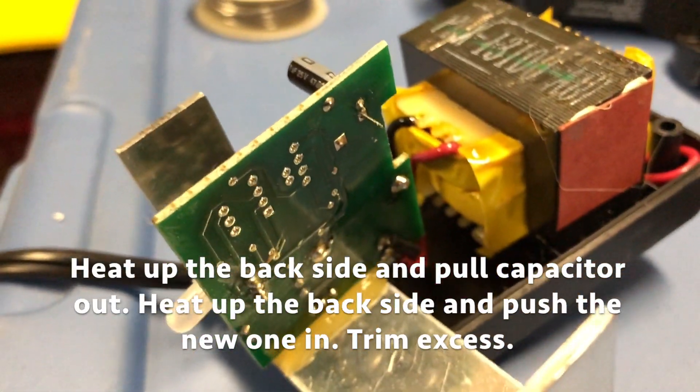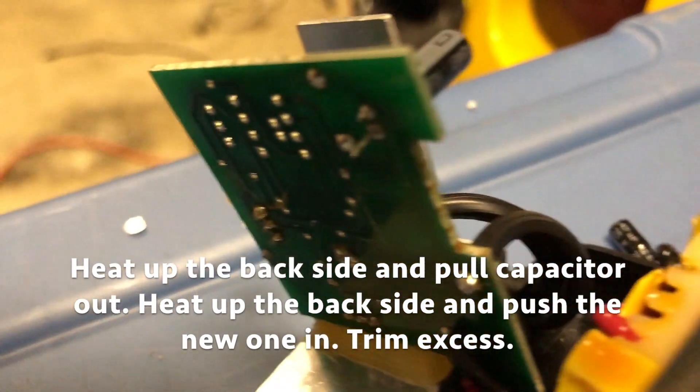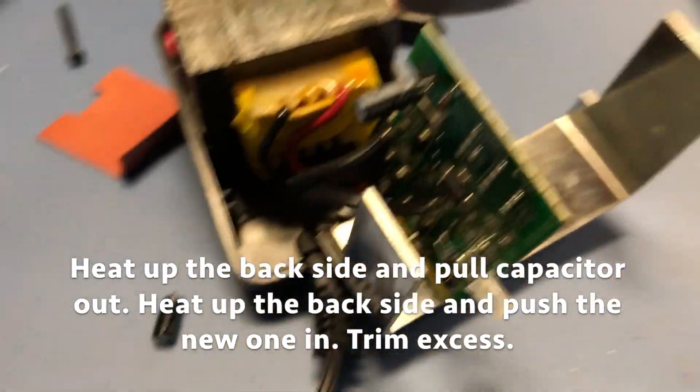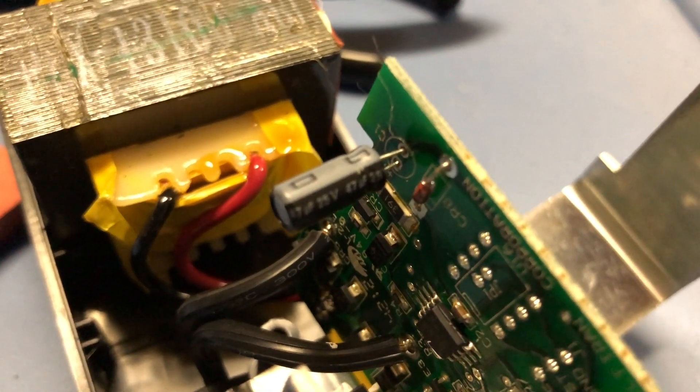I simply used my soldering iron and heated up the solder on the back and pulled the capacitor out. It will take a little bit of effort and you have to pull one leg at a time unless you have two soldering irons in your hand. Then you push in the new capacitor and heat up the solder again and it hopefully will slide right in.